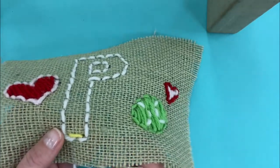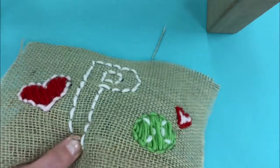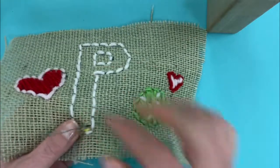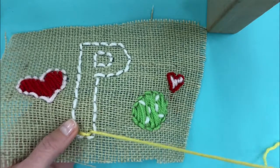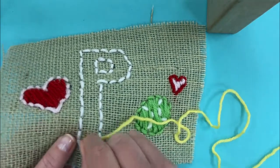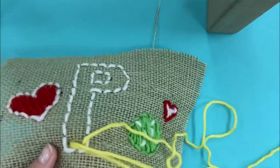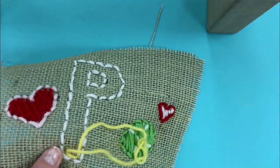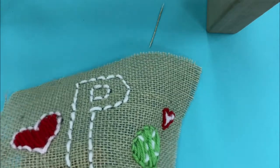I'm going to start filling in my P with my paper clip. So if you've lost your needle, get a paper clip and you can sew with it instead. It's good to know that you have that solution, because losing your needle won't keep you from continuing to work.